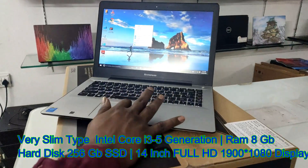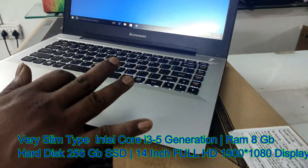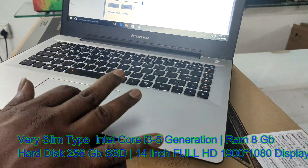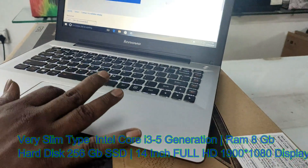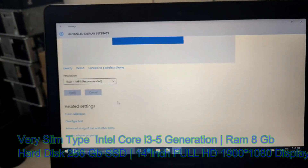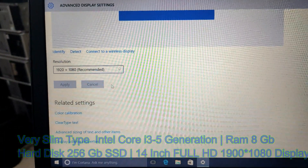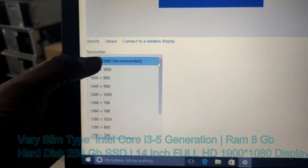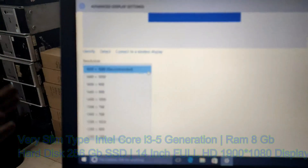We have a full HD display. Let's look at the screen size and screen resolution. The display is 1920x1080 full HD.